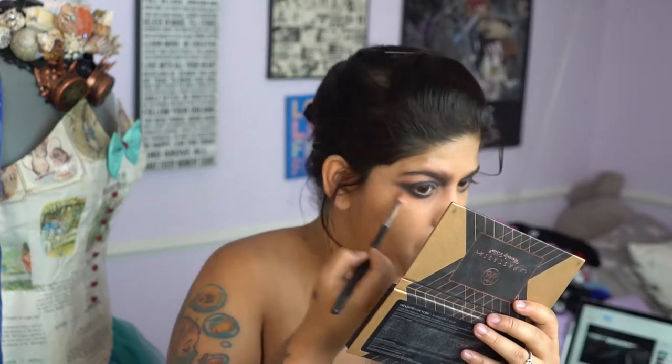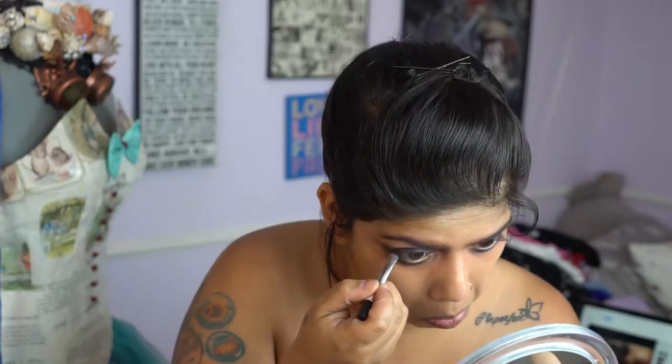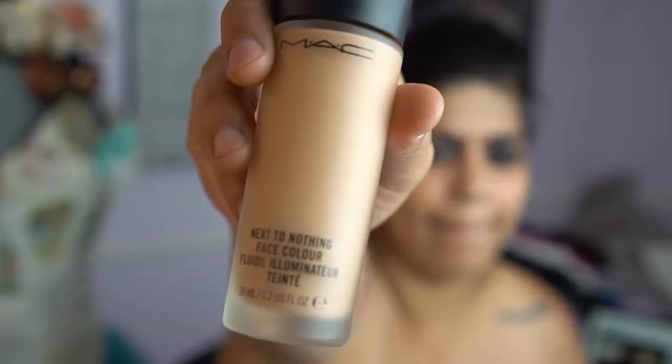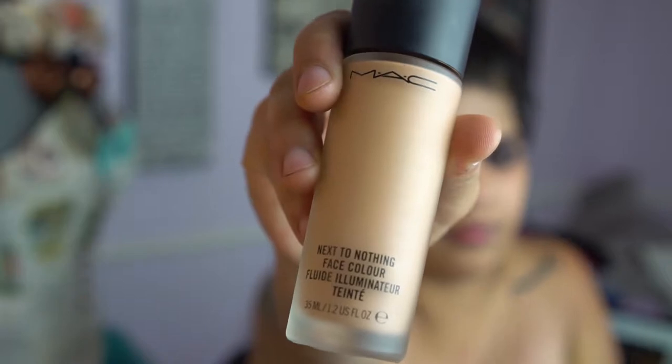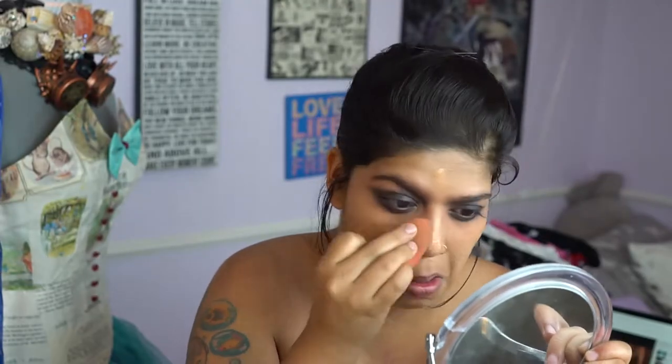Then we're going in with the Marc Jacobs black eyeliner and putting that in our waterline. Going in with the Next to Nothing face color by MAC Cosmetics, we're going to go ahead and lay down our base.